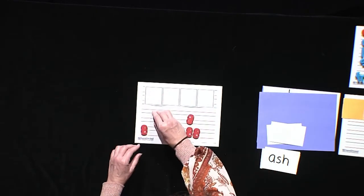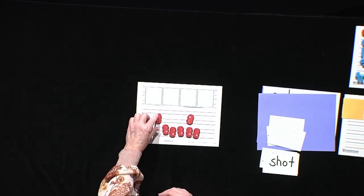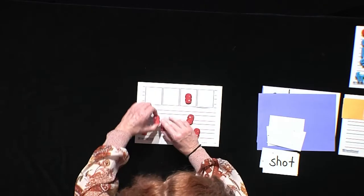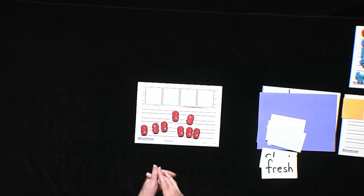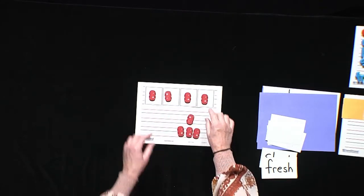Now you ready to try one? You got your boxes ready? I'm going to give you a word — shot. How many sounds do you hear? Are you moving your pennies, your cereal, whatever you're using at home? Let's try it together — SH, A, T. Shot. Did you get it? Awesome. Here's another one — fresh. Let's sound it out — F, R, E, SH. Did you get four sounds? Fresh. Good job.